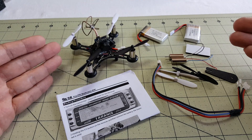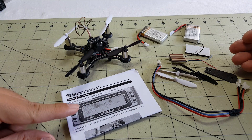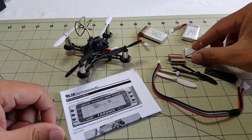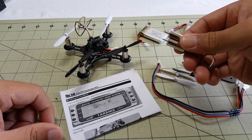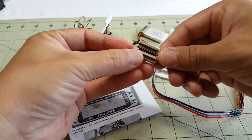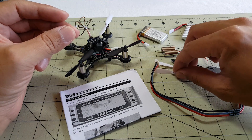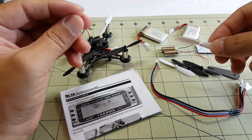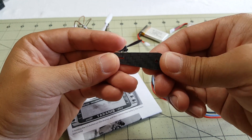Here's everything that was in the box: the quad itself, an instruction manual with binding procedures for the Taranis, two batteries, some foam or velcro, two spare motors - one clockwise and one counterclockwise - which is nice. You also get four spare propellers that look like the Hubsan-style propellers, and a nice little carbon fiber propeller remover tool.